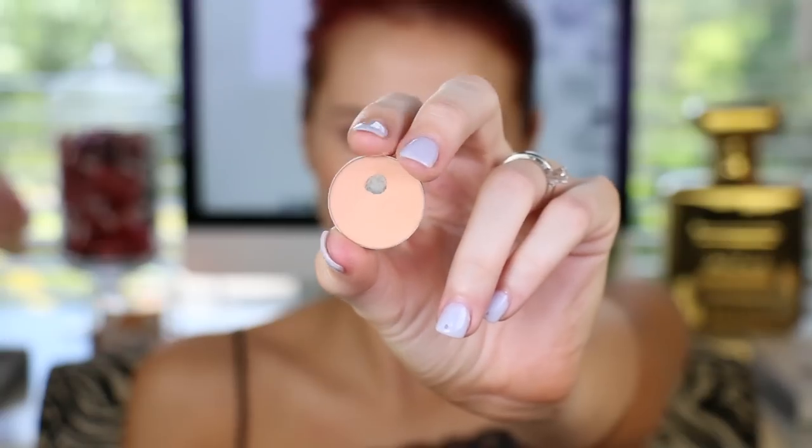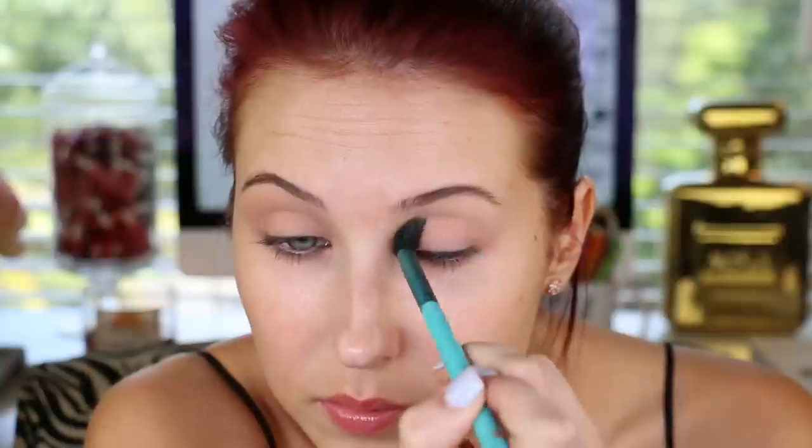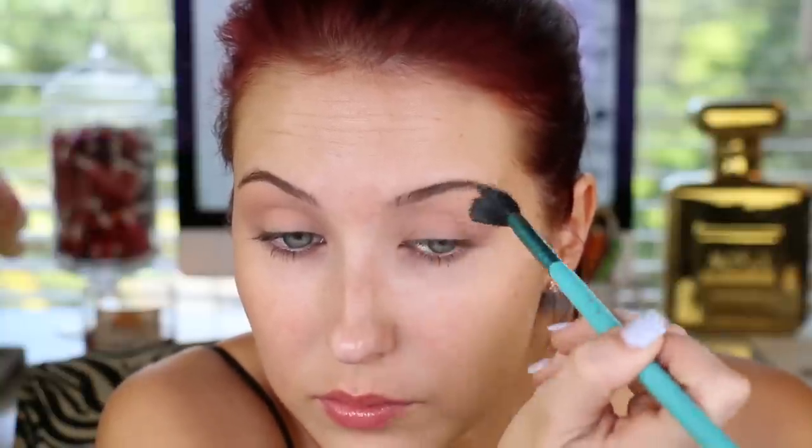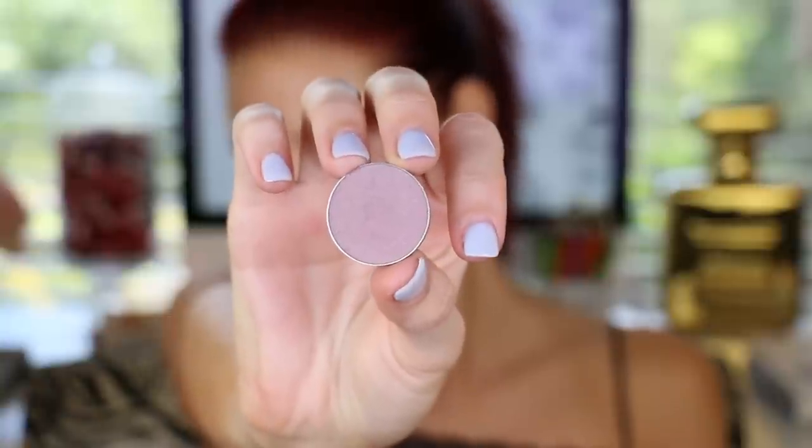Enjoy the video. I love you guys. Hello my loves! My eyes are already primed and I'm going to be going in with Makeup Geek Peach Smoothie Eyeshadow. I use this at the beginning of every look because it's so similar to my skin tone. Going back and forth in my entire crease area means that no matter what colors I choose, they're going to blend easily. Now I'm going to go in with Makeup Geek Unexpected.